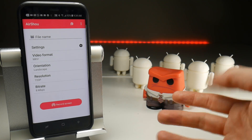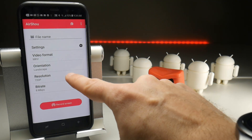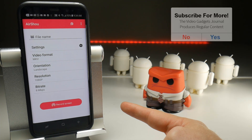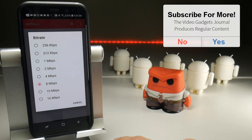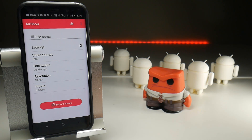The next two settings are fairly similar to iOS users — you can set the orientation and you can set the resolution right up to 1080p. But the bottom one here is bit rate, which is basically video quality — the sharpness of the video and the colours. You can push that right up to 60 megabits per second, but you can probably get away with 4, which is roughly where iOS screen recordings sit.